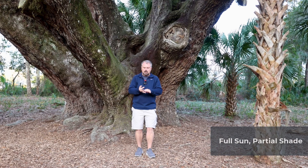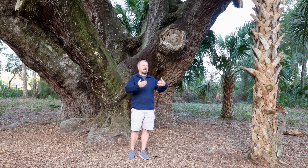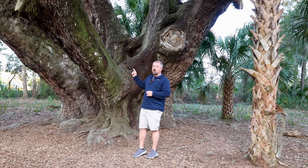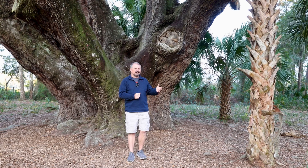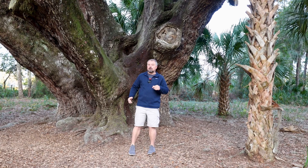Rate of growth is really going to be dependent on the conditions. Out here in the wilds of Florida, in this sandy soil with a lot of rain, the soils are probably pretty lean — this thing has probably taken, and they estimate it to be, 500 years to reach this size. In a cultivated garden where you're mulching it and keeping the weeds away and potentially watering it, it's going to grow faster. Still a slow-growing tree, but it is going to grow faster in a cultivated garden.